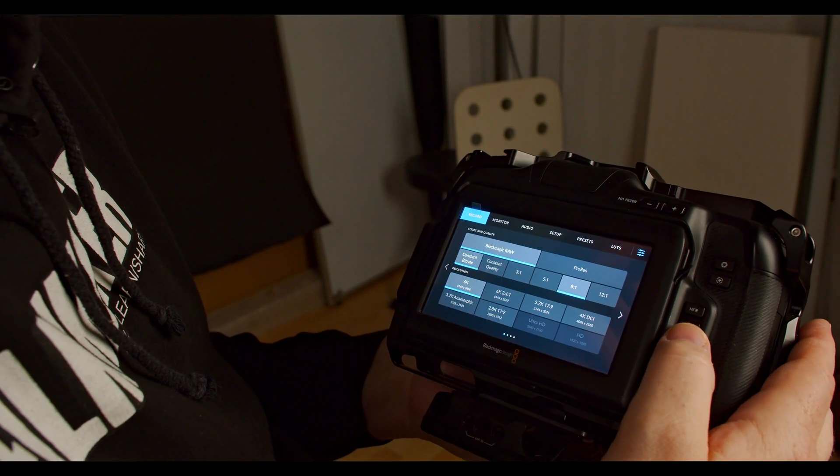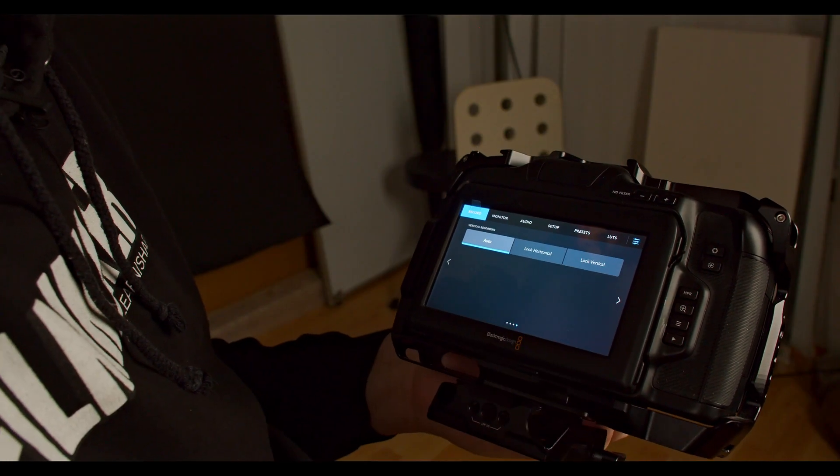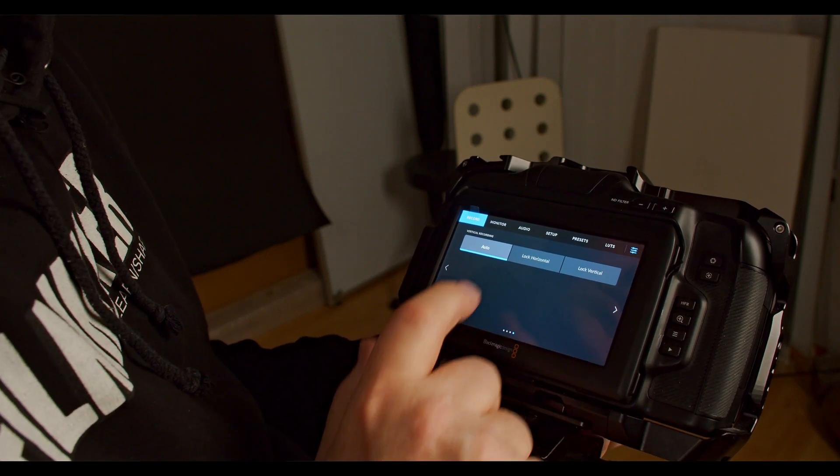However, if you don't want to use this feature, you can actually disable it by going into the menu. In the menu, go into the record options and go to the last page. From the last page, you can change it from auto to lock horizontal or to lock vertical. If you don't want it rotating, you can simply lock horizontal, and no matter what you do, nothing will change.